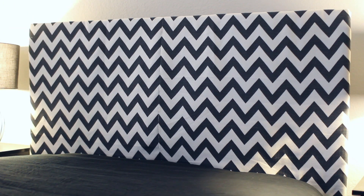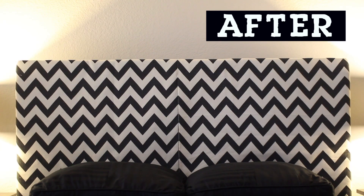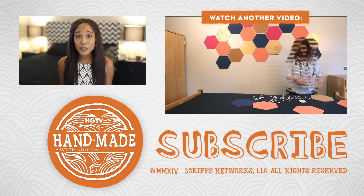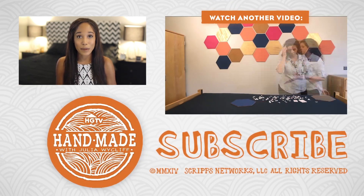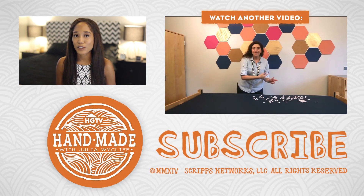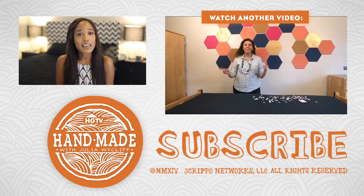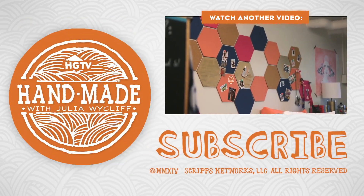And that's all there is to it. Now you have a stylish and comfy headboard that was easy and inexpensive to create. I hope you enjoyed this project, and don't worry, I've got more dorm decor projects coming your way, including a personalized pillow that would look great against your brand new headboard. Thank you guys for watching. Don't forget to like, comment, and subscribe. And as always, I'll see you with a new video very soon. Bye guys!